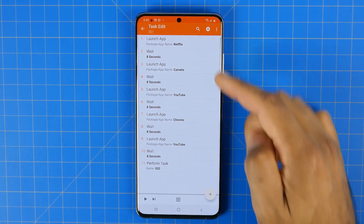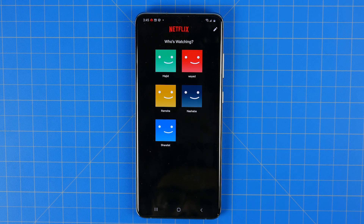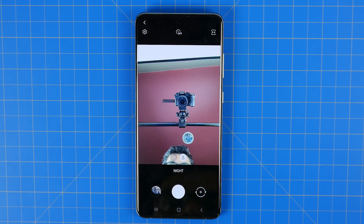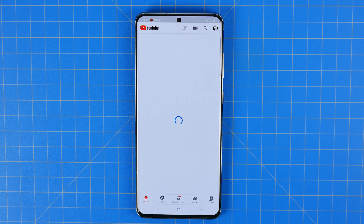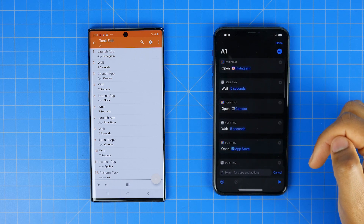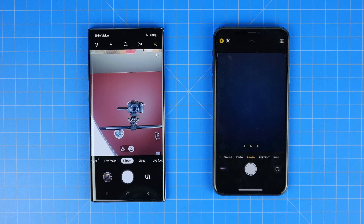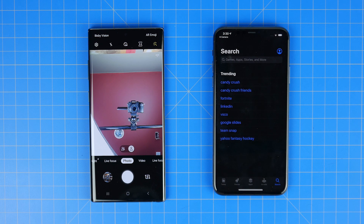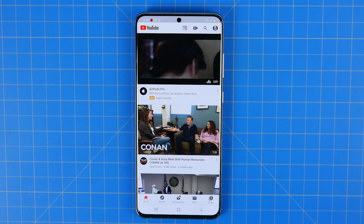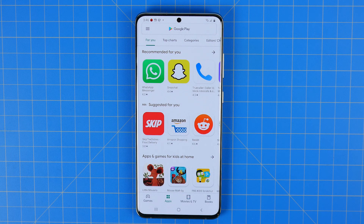A test that gives us a better idea of real-world battery performance is our automated app usage test. We automate the process of opening apps you'd use on a daily basis by running a script via the Tasker app on Android and the Shortcuts app on iOS. We loop the process of opening and closing these commonly used apps — including Chrome browsing, Instagram, YouTube, sending and receiving text messages, and using the camera app — until the battery runs out. While still automated, this better standardizes the comparison across devices.